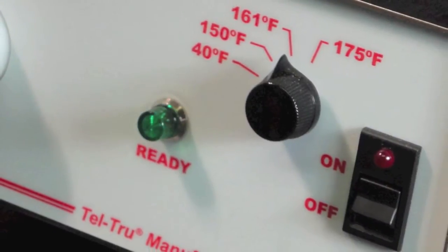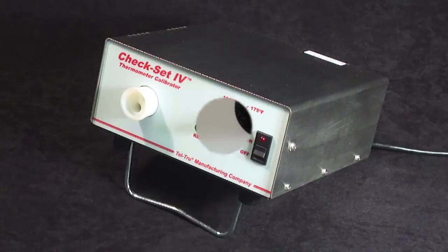It features a knob switch for the set points and a green light that will go on when the unit is ready for use.